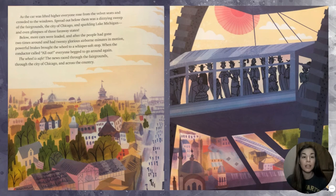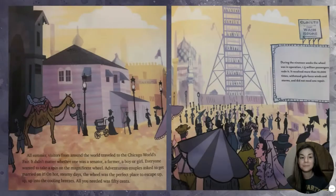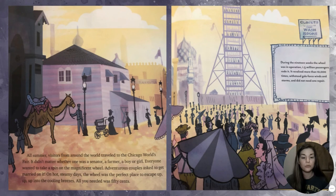Below, more cars were loaded, and after the people had gone two times around and had 20 glorious airborne minutes in motion, powerful brakes brought the wheel to a whisper-soft stop. When the conductor called 'All out!', everyone begged to go around again. The news raced through the fairgrounds, through the city of Chicago, and across the country. All summer, visitors from around the world traveled to the Chicago World's Fair. Everyone wanted to take a spin on the magnificent wheel.